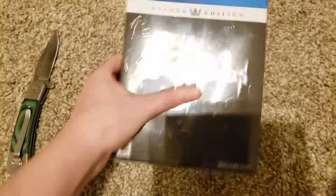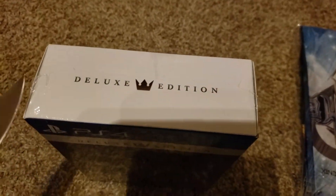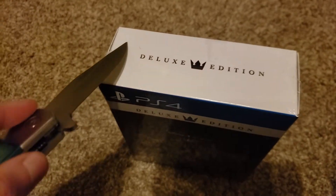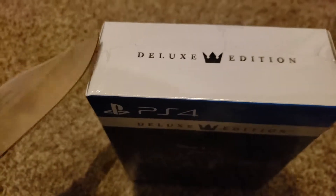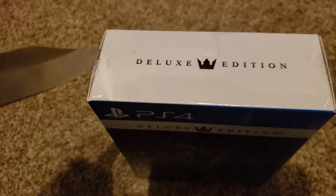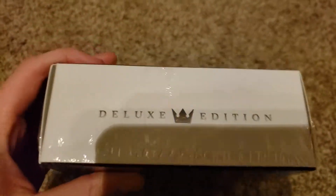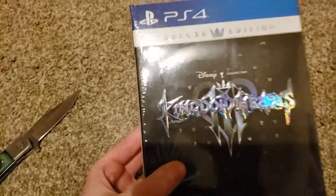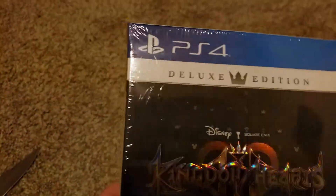Kingdom Hearts 3 has been out for a couple of weeks, maybe a couple of days — I'm not really sure. I really would prefer not to damage this box, so I'm going to try to be very careful. Let's take a look at the box within the packaging before I start cutting it open. On the front, we've got a big shiny Kingdom Hearts 3 logo and the Deluxe Edition written right there.